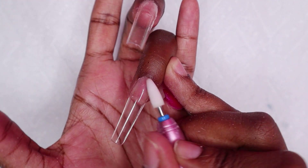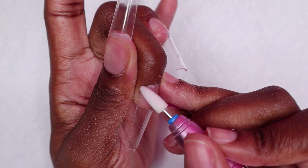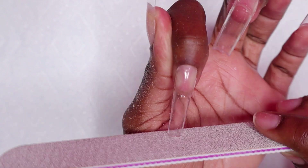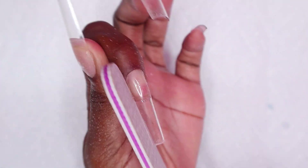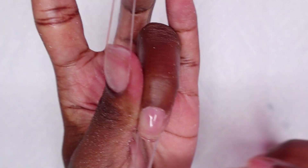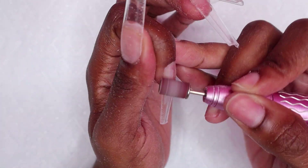I'm using my cuticle bit to go around the cuticle area just to remove any base coat that may have seeped out, doing that for all of the nails. Now I'm using my hand file to file the free edge and the sides of the nails - you want to get a crisp shape. Next I'm using my sanding band to remove the shine from all of the nails.